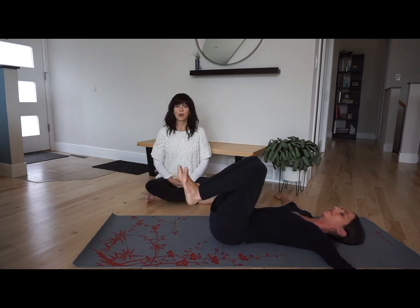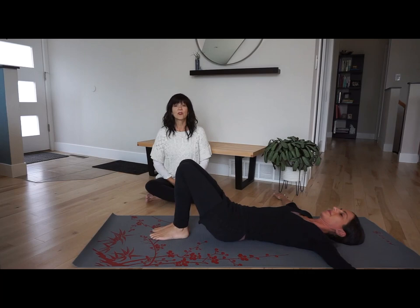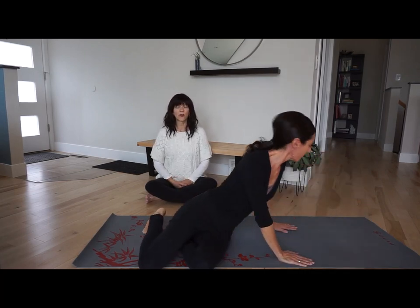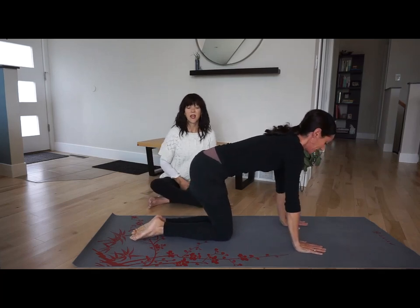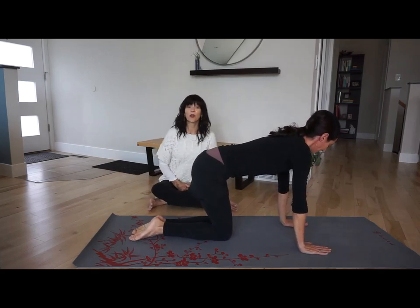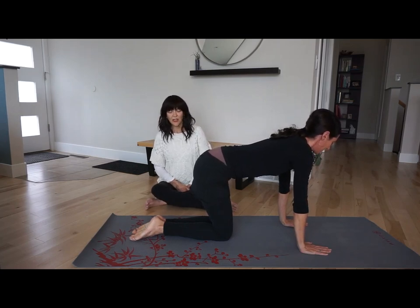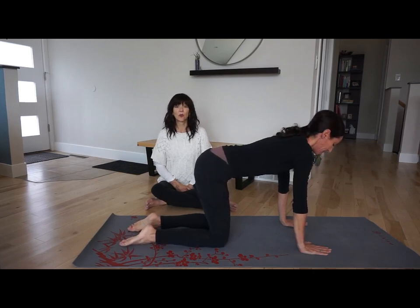One foot goes to the ground and the other foot goes to the ground. Rolling to your side, come up to sitting. Then we'll kneel on all fours — on your knees and on your hands. If you need extra support underneath your knees, you could use a blanket or a towel. Knees can be a little bit apart, about three inches. Hands are shoulder width apart, spreading your hands and grounding them on the floor.